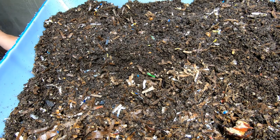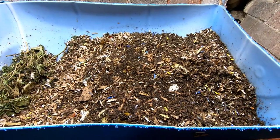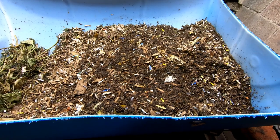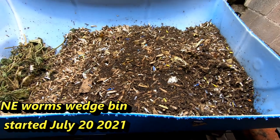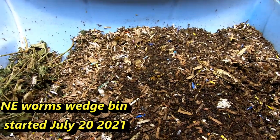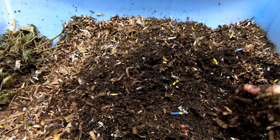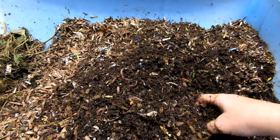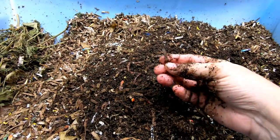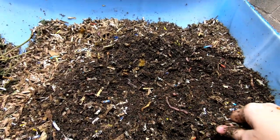Let's go look at the other European Nightcrawler bin that has the Northeast worms in it. If you've watched previous videos, I did snag 20 adult worms from this bin in order to start my wild worm bin project. In July there was one pound of adult European Nightcrawlers in here, and I think in six months it's probably grown. There's a variety of worm sizes here now. Let me put you down and we'll take a look at how these guys are doing.